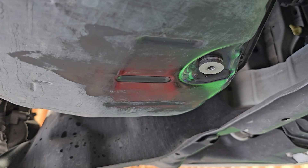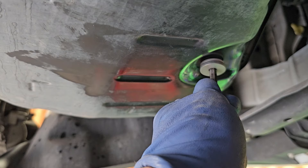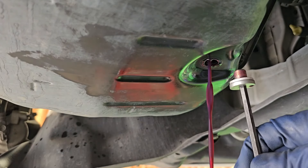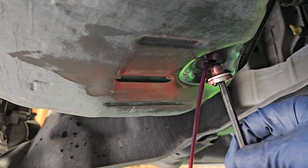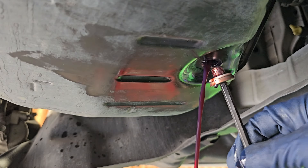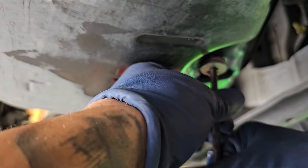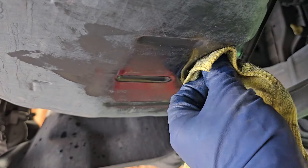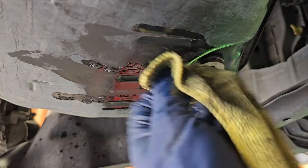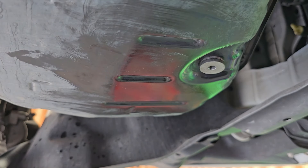Let's go ahead and check out the fluid. While checking it, make sure you have something to catch underneath. Loosen up the fill plug — some fluid should leak out but it shouldn't be a lot. Once it starts to trickle, that's pretty ideal. I did add a little bit extra than I should have. Once the stream gets to a trickle like that, we're pretty much at the ideal level — that's about two quarts right there. Go ahead and tighten this back down and spray a little brake cleaner around the bolt, and keep an eye on it to make sure no fluid is coming out from the drain plug. If it leaks, you need to replace the drain plug gasket.